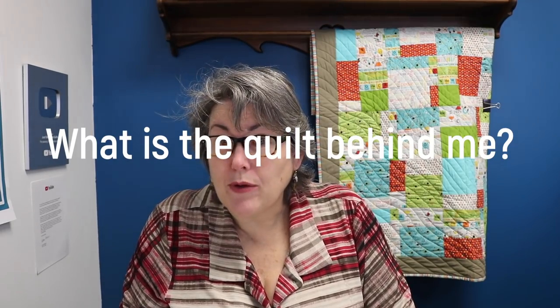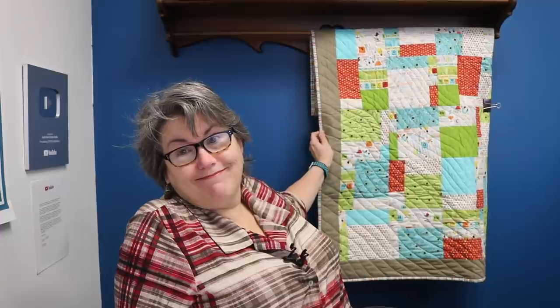Somebody's asked what is the name of the quilt behind me. This is Stash Buster number one — my very first quilt. The video has been seen by quite a few people, so go look up the video — it'll be on my home screen of my channel. It's just a lovely, fast quilt to do. If you concentrate, you can cut the fabric in the morning, piece it in the afternoon, and quilt it at night. It really is an easy one with a really nice soft wave going through it. But I recommend taking a couple of days to do it instead of trying to cram it all into one.